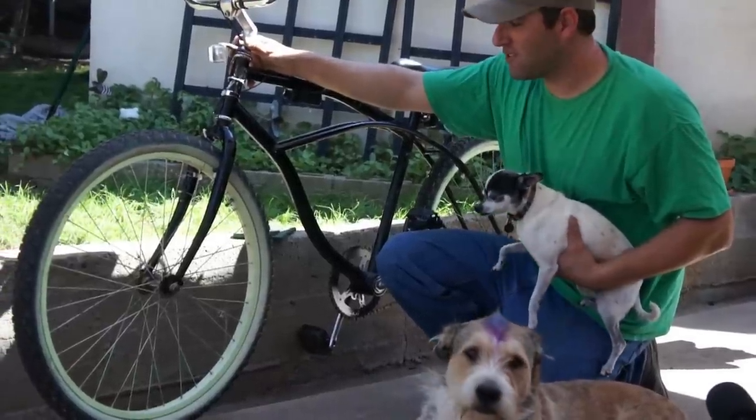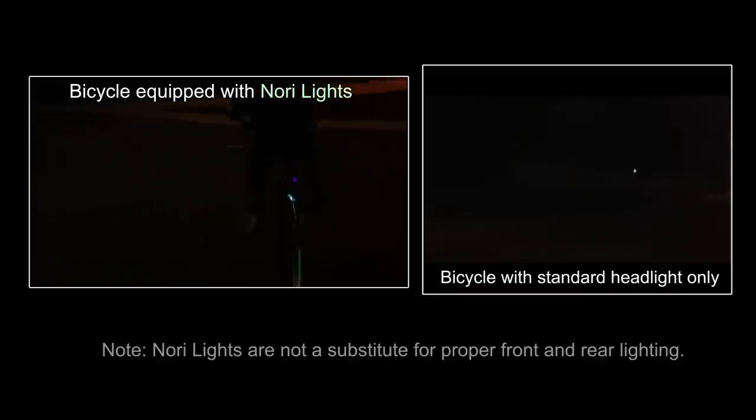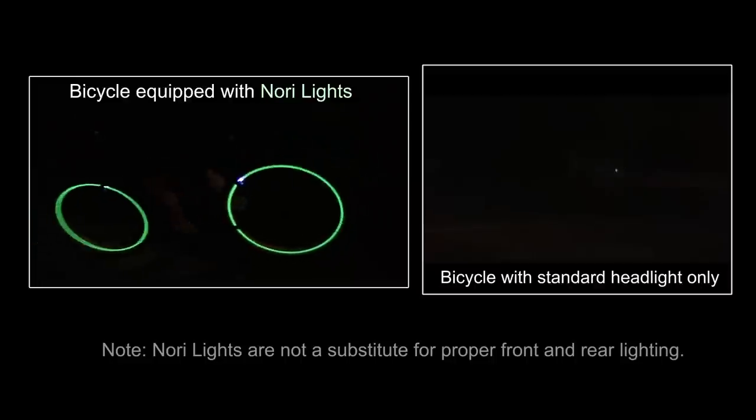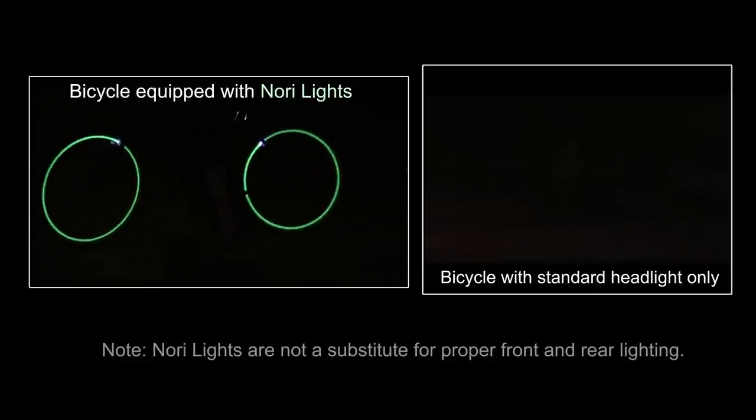Hi, my name is Chris, and I'd like to introduce you to the Nori lights. I got the idea about two years ago when I was riding my bike home at around 8 p.m., and a car almost hit me because even though I had a front-facing light, the driver couldn't see me from the side.